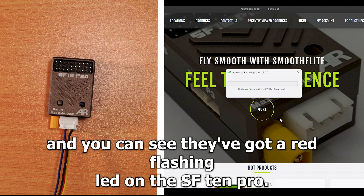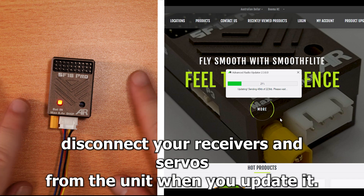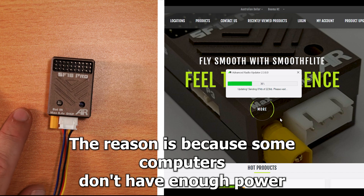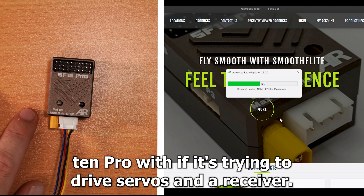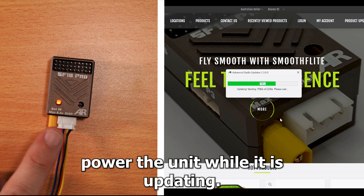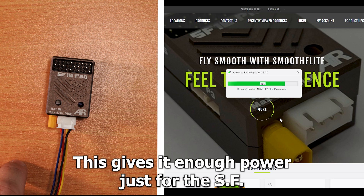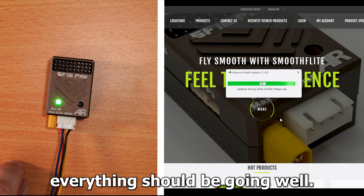The update is now starting and you can see there's a red flashing LED on the SF10 Pro. Please disconnect your receivers and servos from the unit when you update it. The reason is because some computers don't have enough power to actually update the SF10 Pro if it's trying to drive servos and a receiver. Please also do not power the unit while it is updating — you must power it only from the HMI cable.